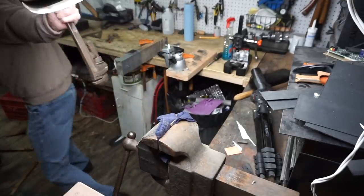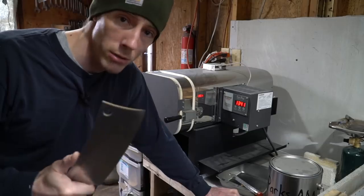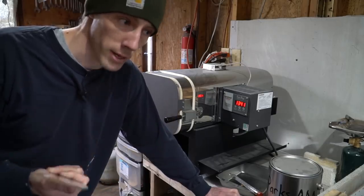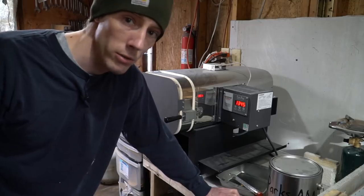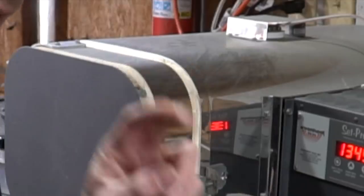I'm going to do three normalization cycles on this. The first one will be 1600 degrees Fahrenheit, the second 1450 degrees Fahrenheit, and the last one will be a 1200-degree subcritical stress-relieving cycle.